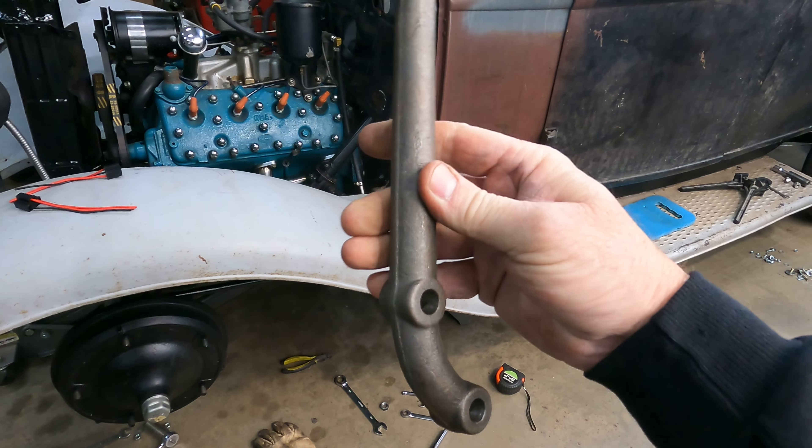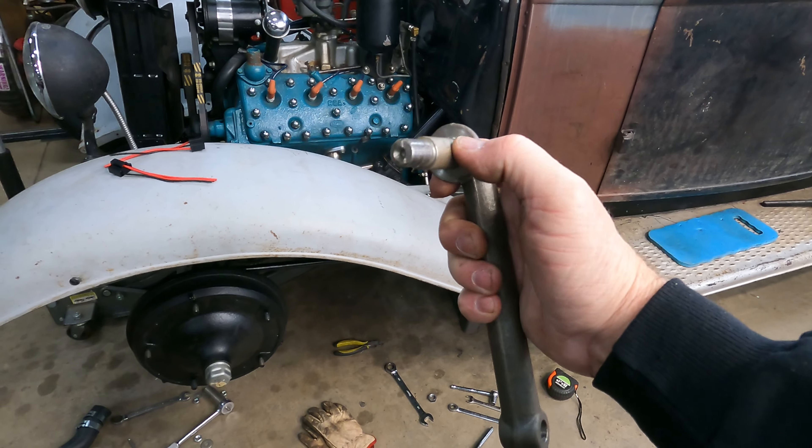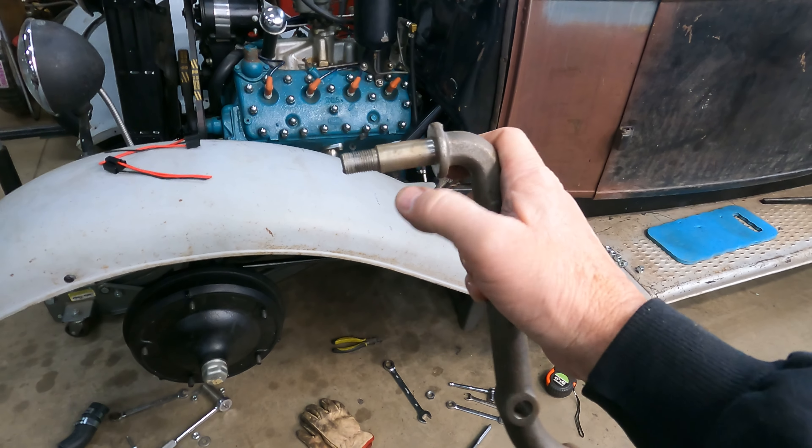Here's what we're using - these are some aftermarket shock mounts I picked up somewhere, but they're forged just like the factory F1 shock mounts, 48 to 52 Ford. They also had some very similar to these on D100s - the only difference is this is a flat pad instead of a circular mount. These are what most everyone uses on hot rods. They work really great and you can just heat and bend them around and manipulate them any way you want. I've even used these on airbag-type vehicles in the front.